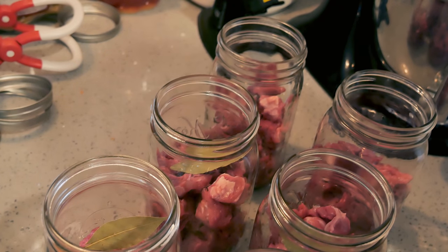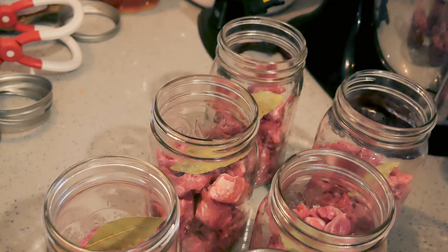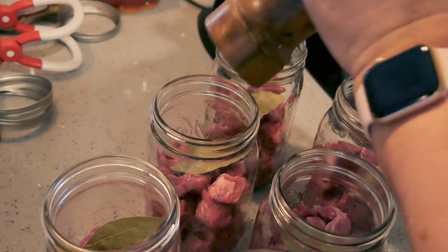Since this is pot pie mix, I am actually not going to add potatoes. In the Ball beef recipe they put potato in theirs, but I think if I'm adding potatoes to my beef pot pie I'd prefer to do them fresh. I also have canned potatoes on the side, but I don't want to take up the room in my jars with potatoes. I'm going to put some black pepper in here — not a whole lot, because black pepper gets really strong during canning. I learned that the hard way.